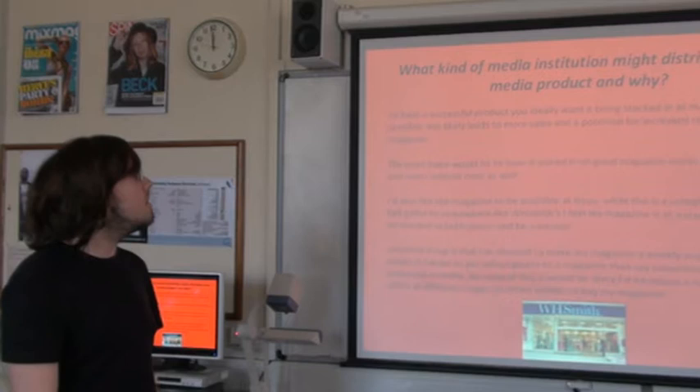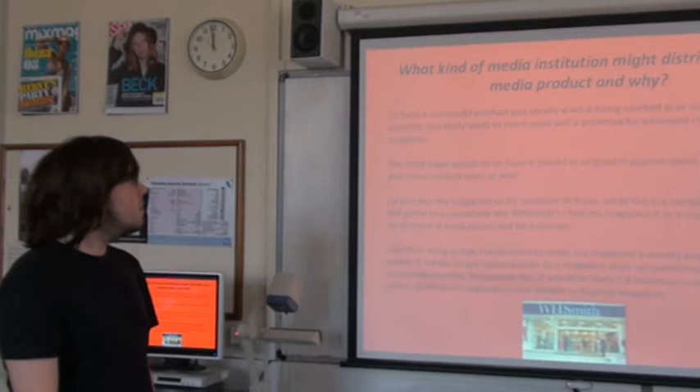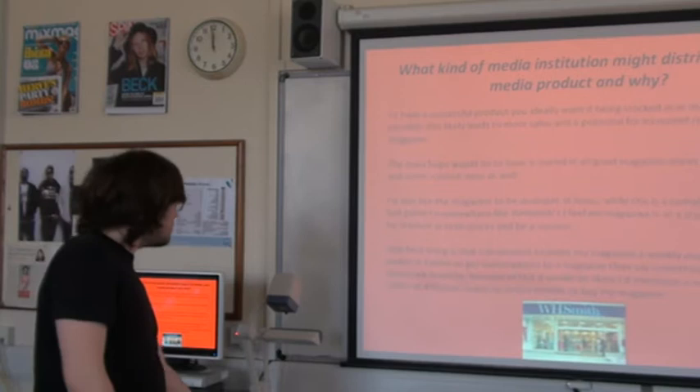One final thing is that I've decided to make my magazine a weekly magazine. This makes it harder to get subscriptions than say something that is produced monthly. Because of this, I would likely introduce a number of special offers to promote the magazine.